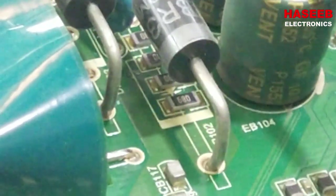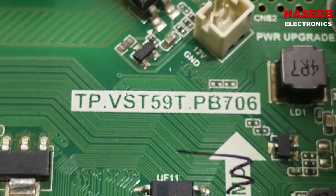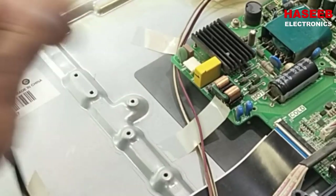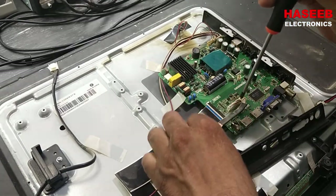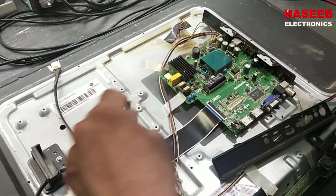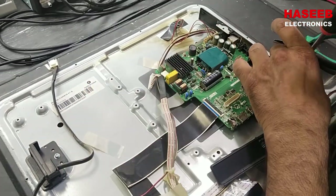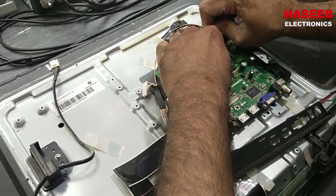So one, two, and three of these capacitors are leaking. We have to replace them because they are internally leaking and heating up. This other capacitor's outer surface is good. The board number is TP VST 5090 PB 706. We also note the speakers and backlight connections.